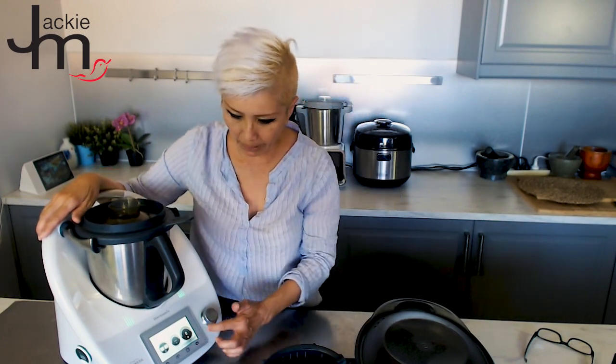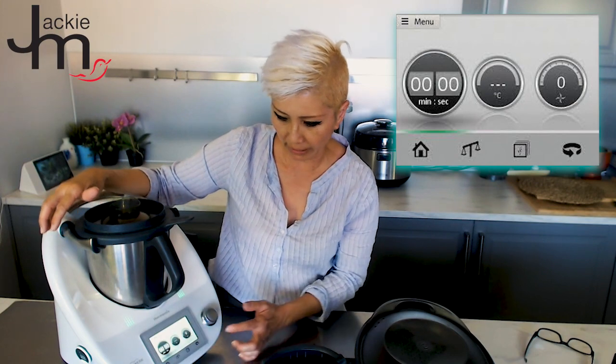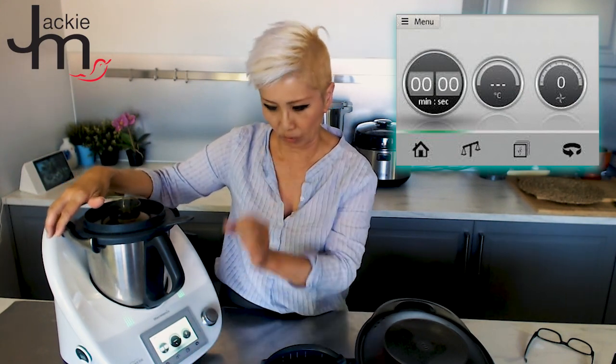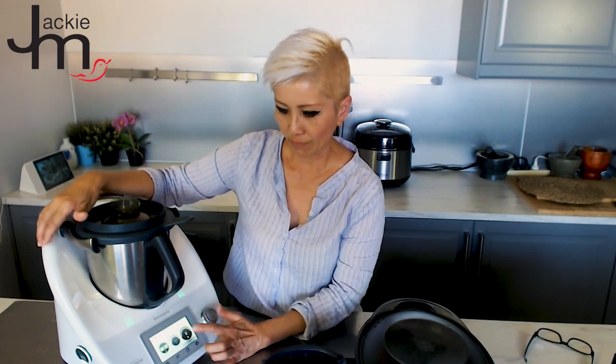This particular model has a touchscreen with three main buttons — whichever you select becomes larger to show it's selected. First there's a minute and second setting for the timer function. The middle button has a temperature in degrees Celsius with a top temperature of 120 degrees. Third is the blade function. Once you select it, you turn this dial to get it going — the lowest setting is here, and the higher you turn it the faster it goes. To stop it, you just press it once.